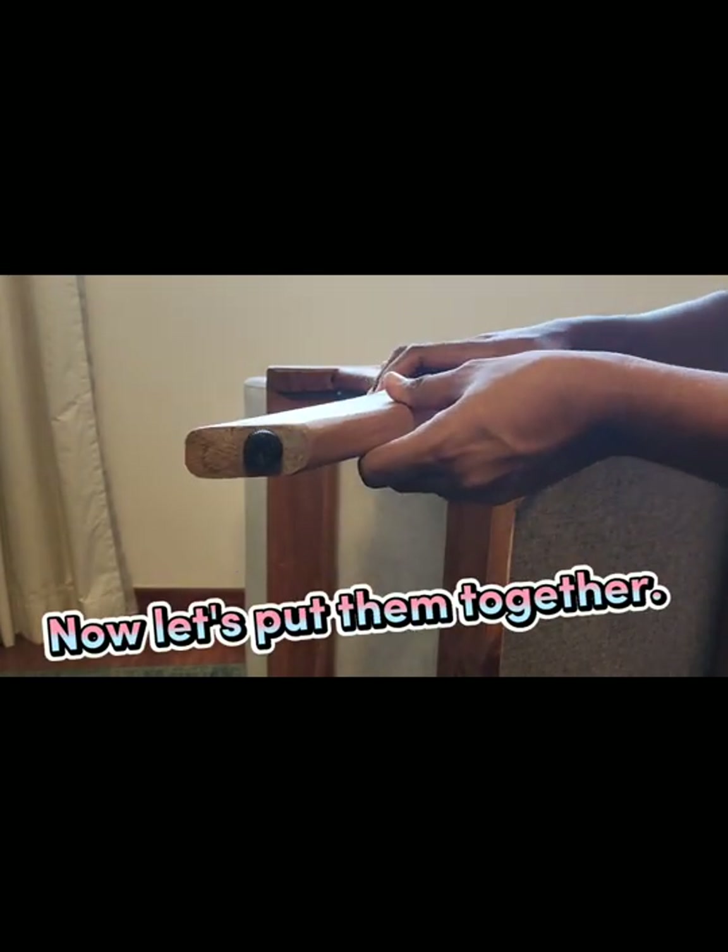Let's wait. Five minutes later. Now let's put them together.